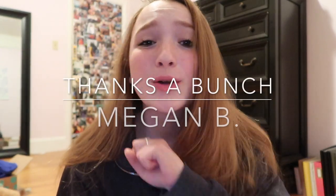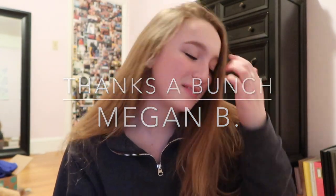Here's the deal. I recently got a request by Megan B. Megan B has requested quite a lot of my favorite videos that I've done, and yes, I noticed your name, Megan B. I'm pretty sure, unless there are multiple Megan B's, which I wouldn't be surprised.